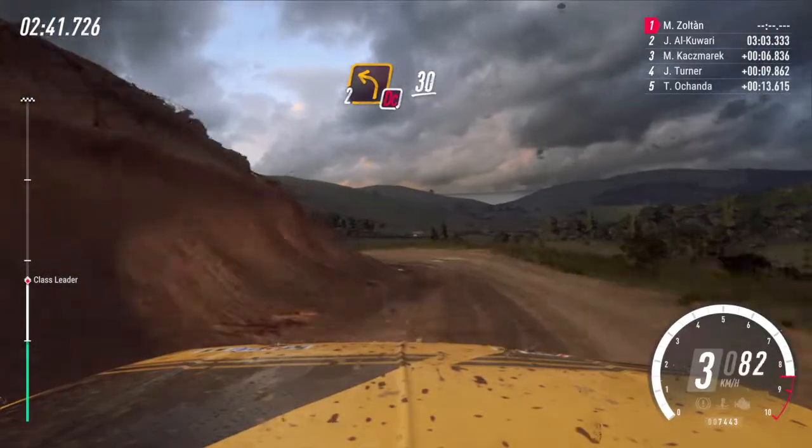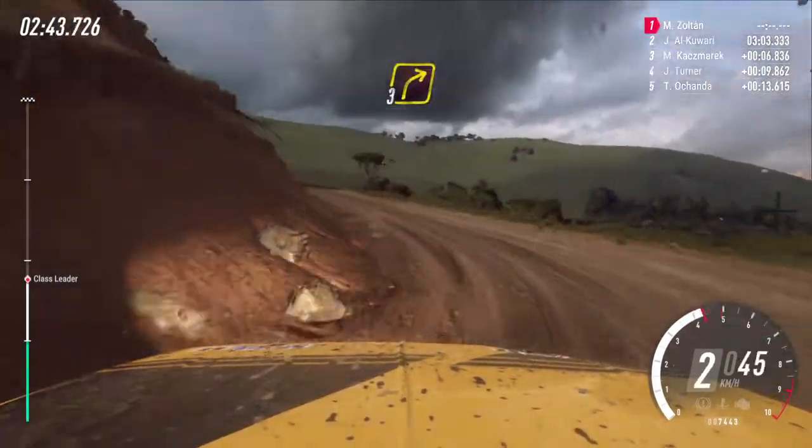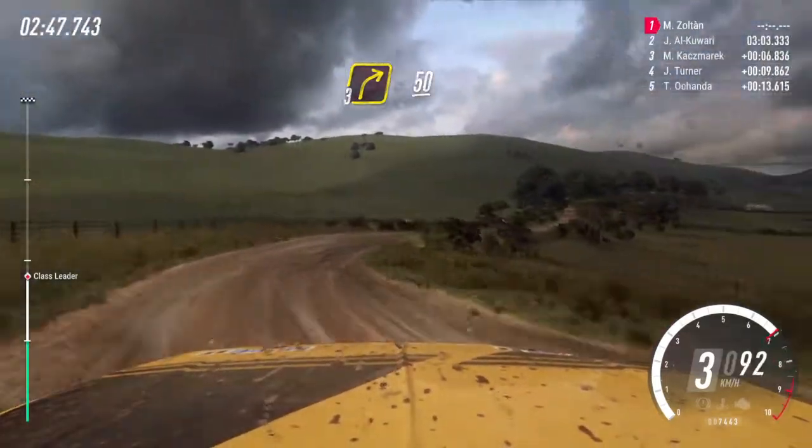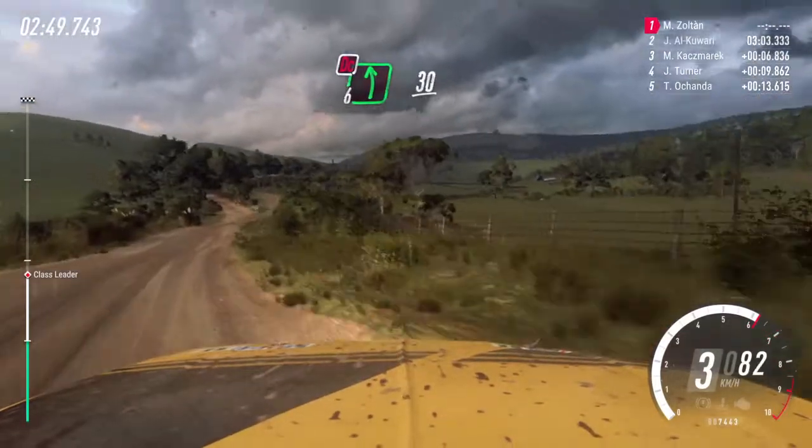Into don't cut, 2 left, 30, over crest. Into 3 right long, 50. Into don't cut, 6 left, 30, over crest.